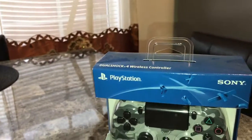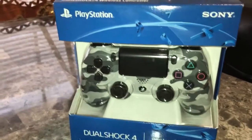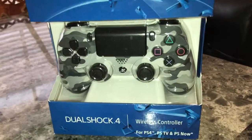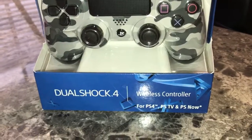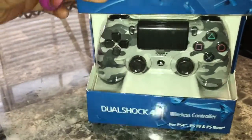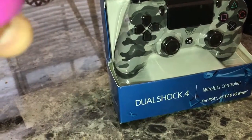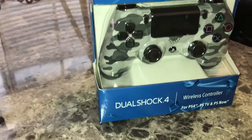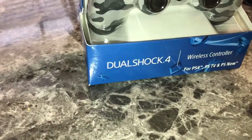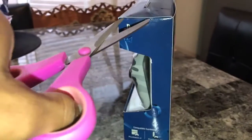Hey, what's up YouTube, it's me once again with another unboxing — another Urban Camouflage PS4 DualShock controller. This one's for the PS4, PSTV, and PS Now. I got this at Best Buy around Black Friday. I'm about to open it right now — I had too much time to open a few of the gifts that we got, so my bad.